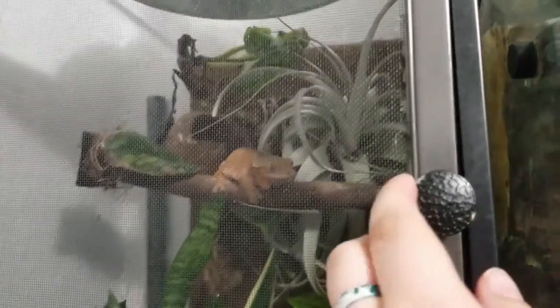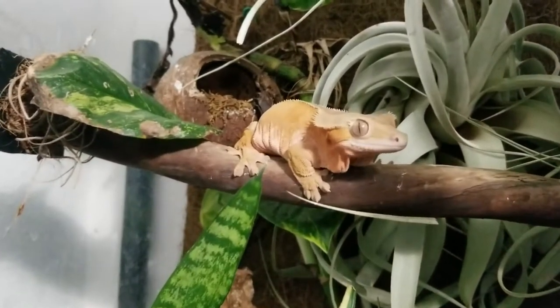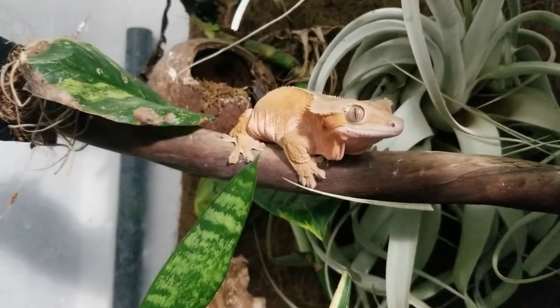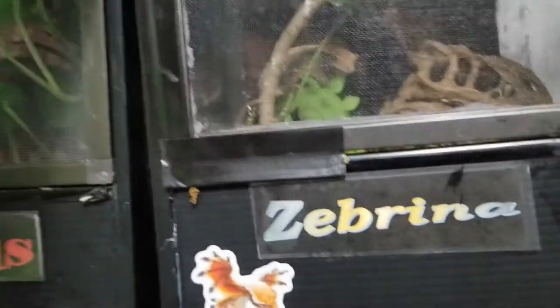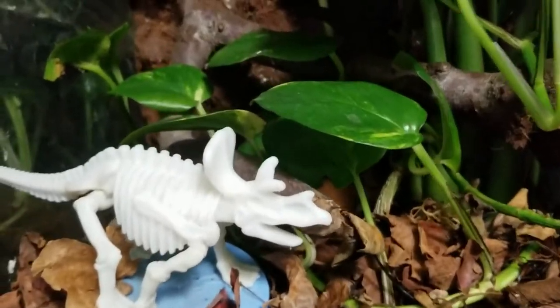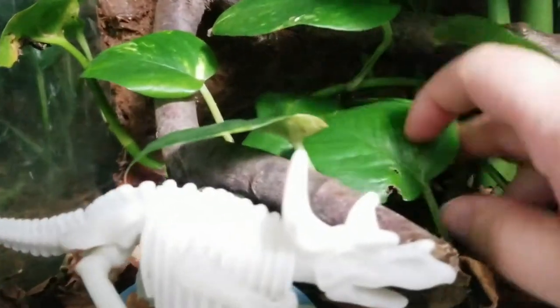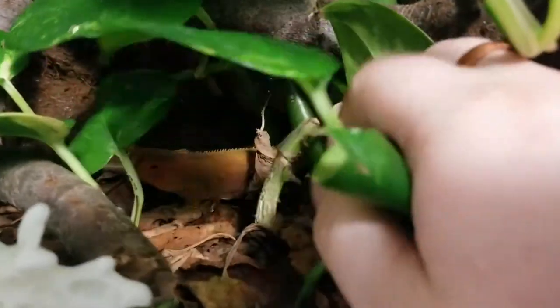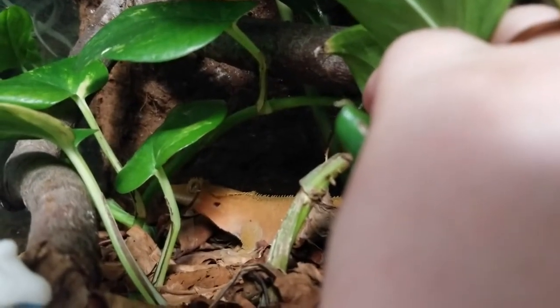That's Rubra. She doesn't want to say hi, but we're going to make her. Hey Rubra, what's up tubbers? You can see why I call her tubby. She's an adult female red bi-color crested gecko. She's about five years old. And I have Rufus who is — he's not the friendliest boy. He's not mean or anything. He's just scared of me. You would be too if you had a big old monster coming in saying hi and you weren't raised to be a friend.